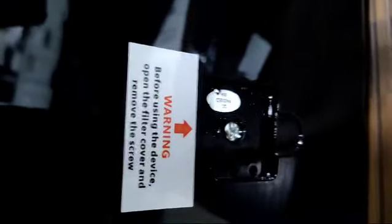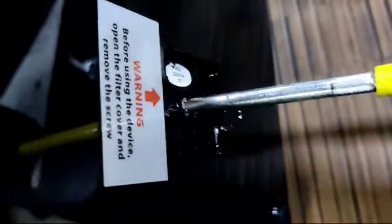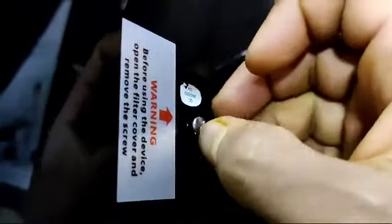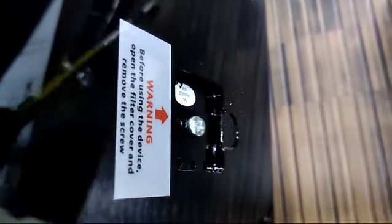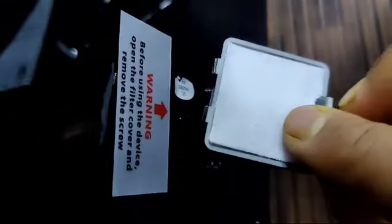From the back of the machine, that is where the air comes in. You have to open it — there will be a screw there. This is a new machine, so you have to unscrew and remove it. This is the hole from which the pump gets air. You have to open it before using the machine, then place this filter over here.